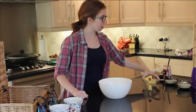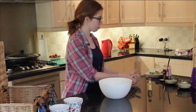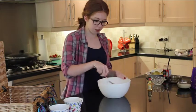Next, get your butter — 8 tablespoons, which is about 115 grams — and your sugar, 115 grams. Put them in a bowl and mix them all together.